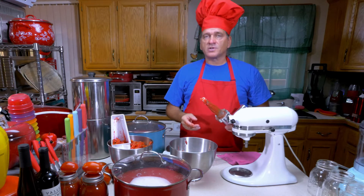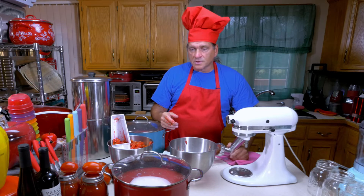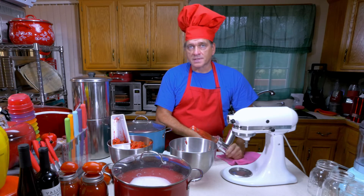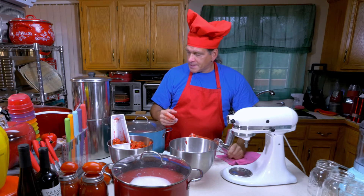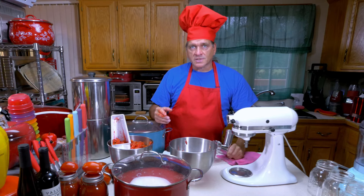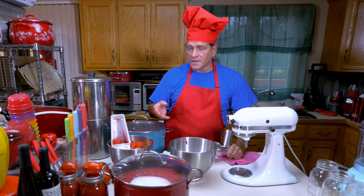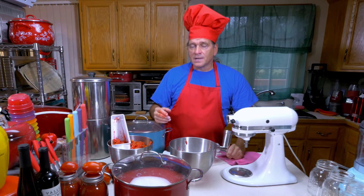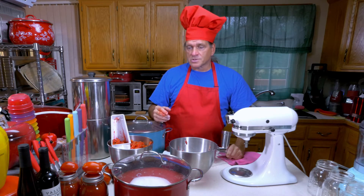We have approximately 16 quarts of sauce, and I'm basically going to put these on the stove and cook them down. When you cook them down, don't get impatient and turn it up on high — you can scorch it on the bottom and ruin all your sauce. You probably want a medium heat to get it to a nice slow simmer, just a little light bubbling. Stir it every so often, especially once it starts to get reduced and get thicker. As it gets thicker, the sugars will be concentrated and it's more likely to burn on the bottom, so keep the heat low and stir frequently.